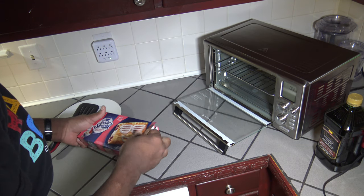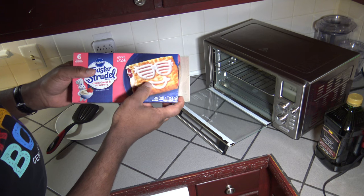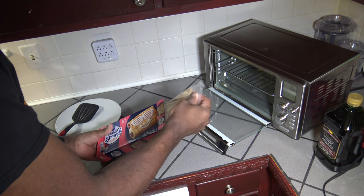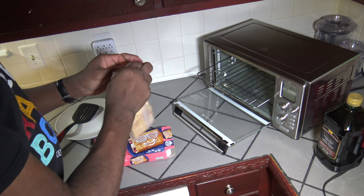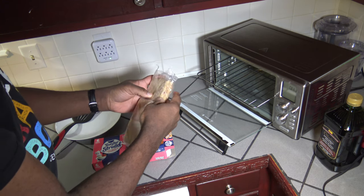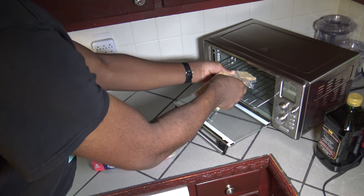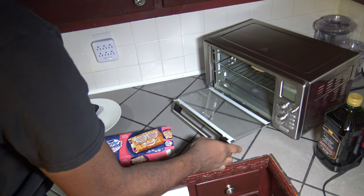I'm going to go ahead and open it up. I definitely won't be able to make my cream cheese frosting design look that good. I'm just going to get one out and put it up here on the — basically the pizza rack is up on the toast level, so it's up a little higher for this cook. Just take one toaster strudel, stick it right there, and then close it up.